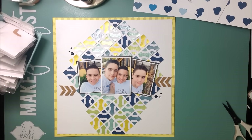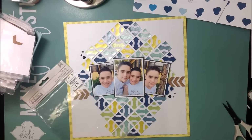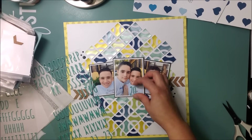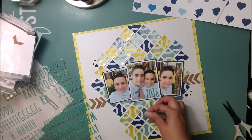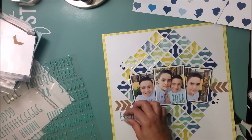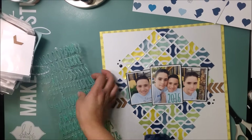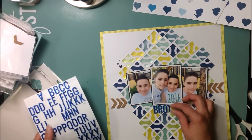I added some navy enamel dots but decided to remove them and do something else. Looking through my stickers for a title — I considered some Amy Tangerine ones from the Finders Keepers collection and thought about writing 'You and Me' or 'Me and You,' but didn't really like that title. I thought about moving them off to the side since they were getting lost in the background. I kept the year '2016' on there.